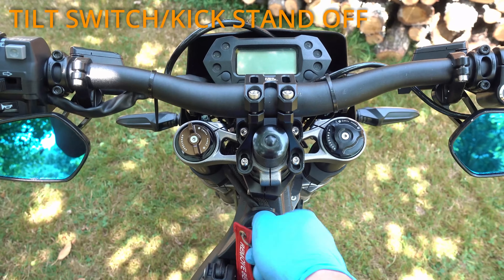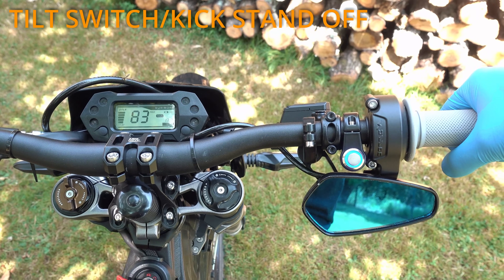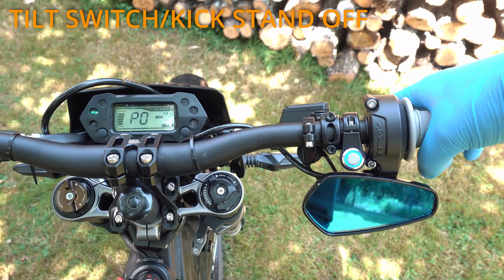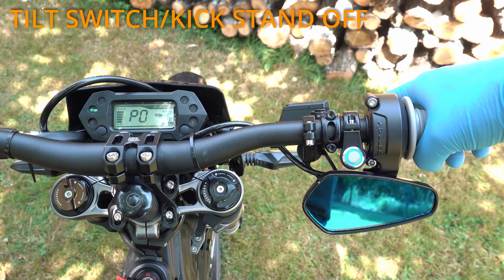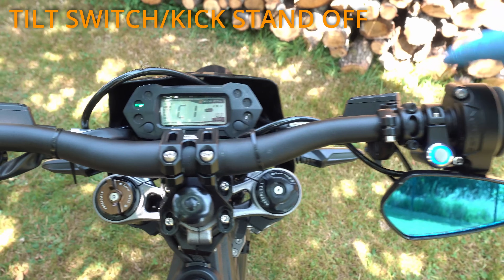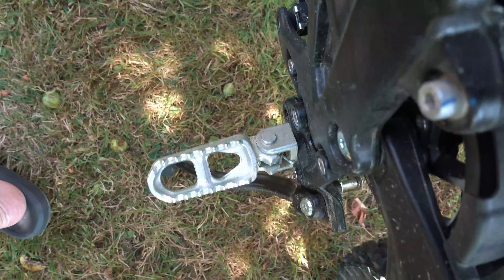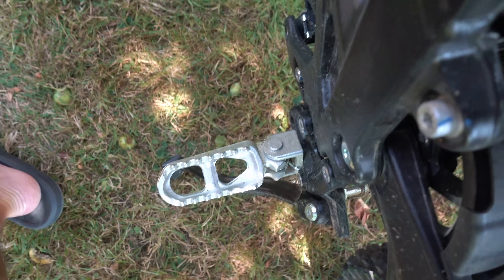Next important thing is tilt switch and kickstand deactivation — a must-do for wheelies. Super short squeeze, then 6 short and 1 long press. The display will show C1. Note that these C settings are not stored, so each power cycle you have to input them again.